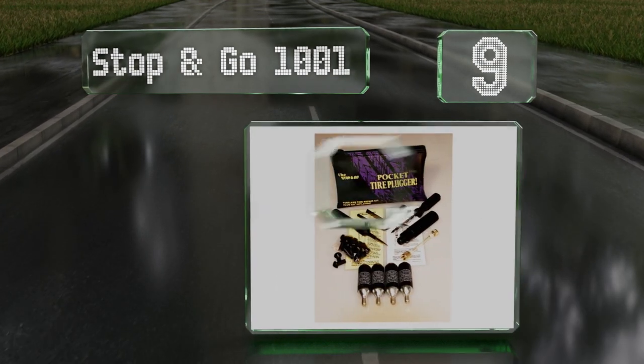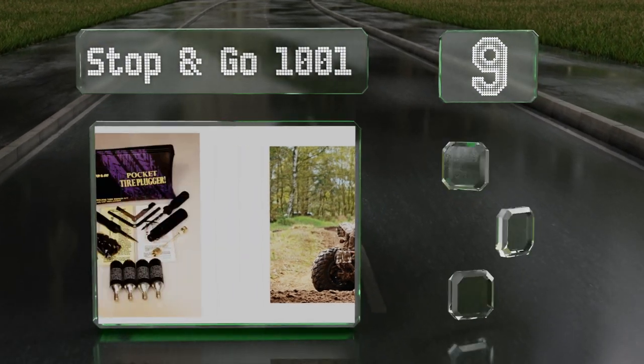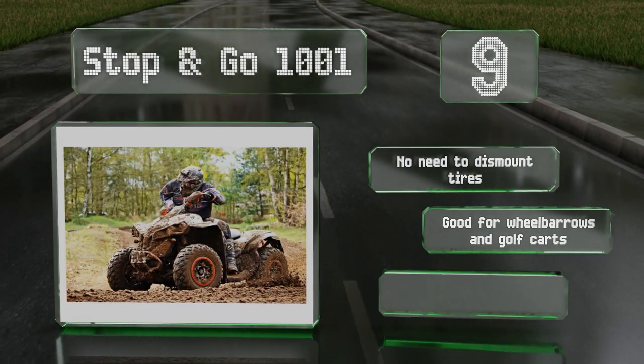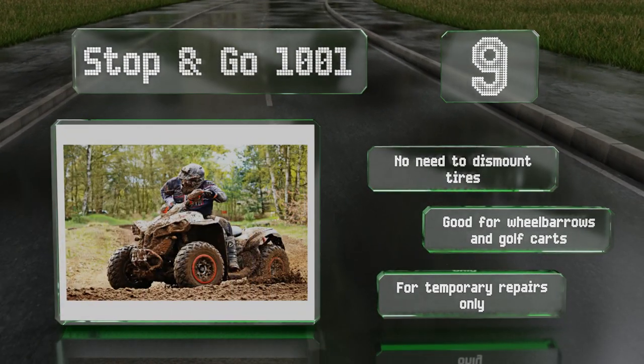At number nine, for all those ATV and motorcycle riders, there's the Stop and Go 1001. It includes tire plugs, a retractable razor knife, a reamer, and a plug installation tool, all in a practical reusable pouch. The four included cartridges are 16 grams each. There's no need to dismount tires and it's good for wheelbarrows and golf carts too, but note that it is for temporary repairs only.